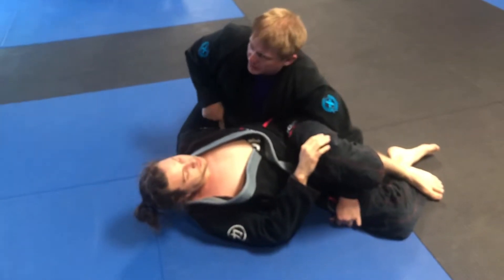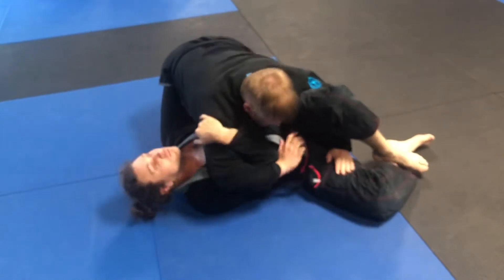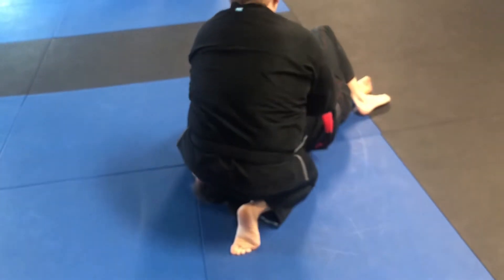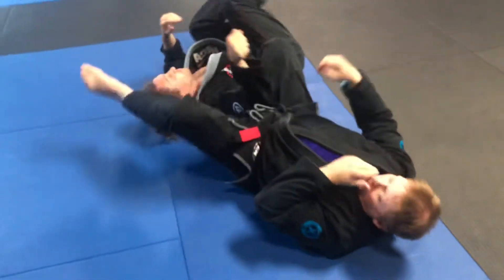So from here, his arm's underneath me. I don't like that, so I'm going to come over, scoot this arm, go heavy. I'm going to just walk — either take some more, or lay it back in that arm bone.